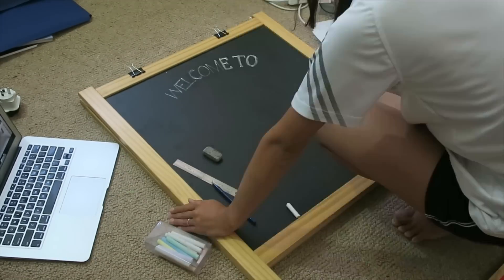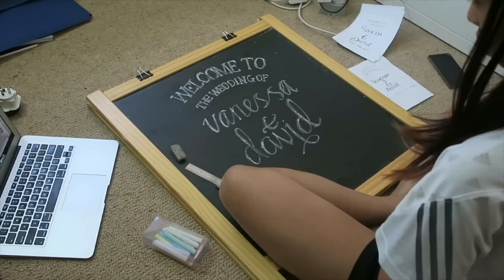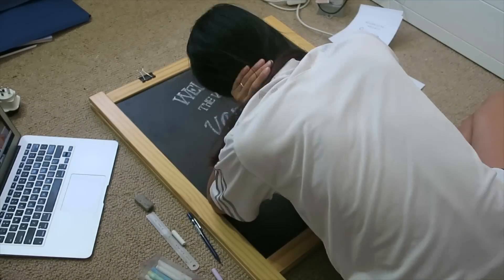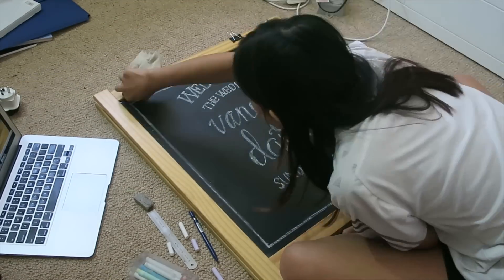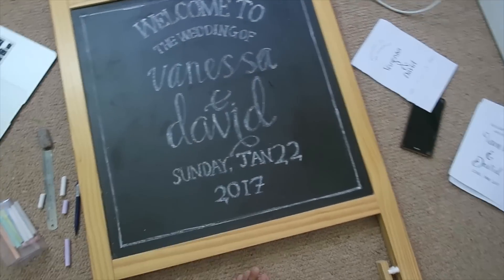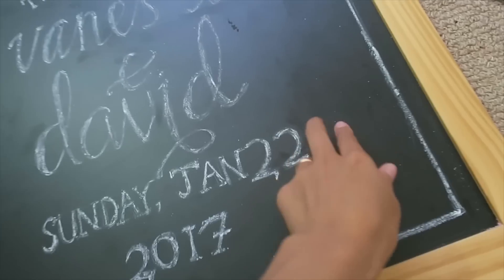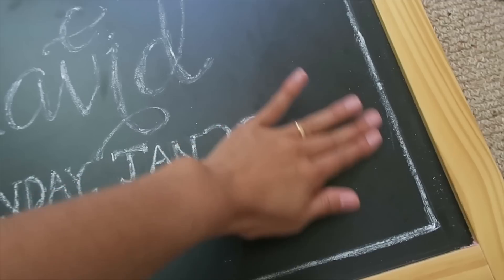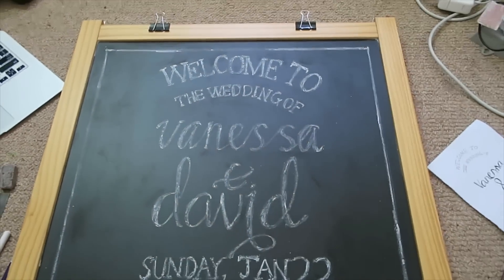I really hope this looks good. Okay, so I finished. I don't think this chalk is very good quality — I think it's just from Ikea. It was a little wonky on this side so I just took away the second of the 22.